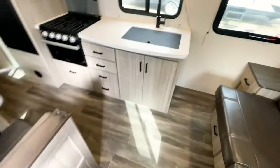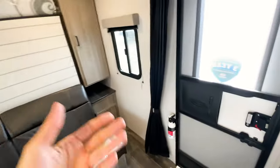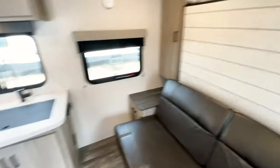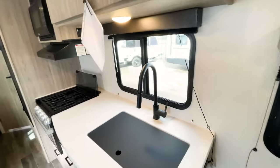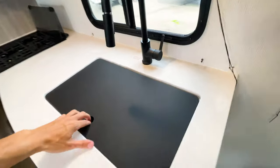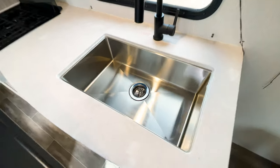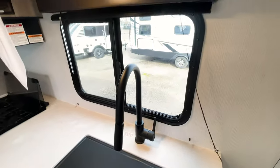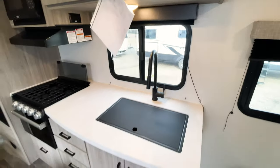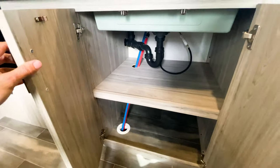Since it's a bunk model, you may want some privacy — there's a privacy curtain that goes all the way across, which is great to see. Coming into the kitchen, you have nice black appliances, a sink cover, and a deep, wide stainless steel sink. There's a huge window right behind the kitchen and adequate storage underneath.